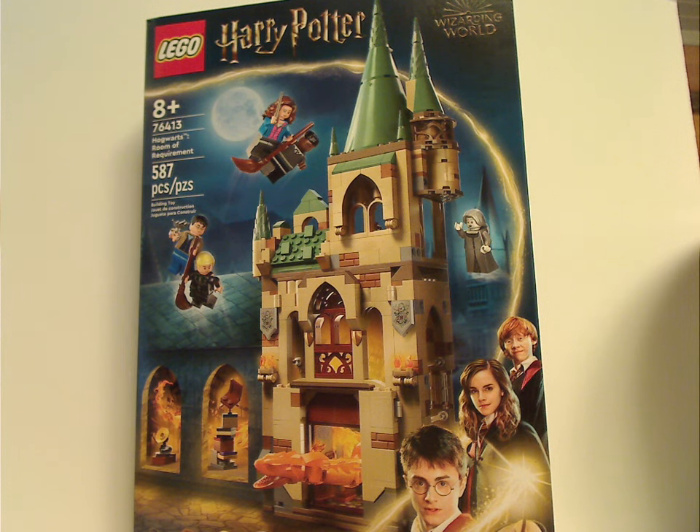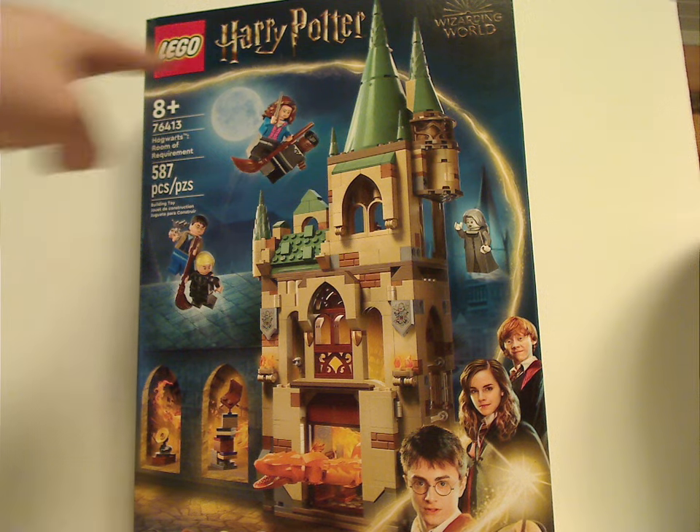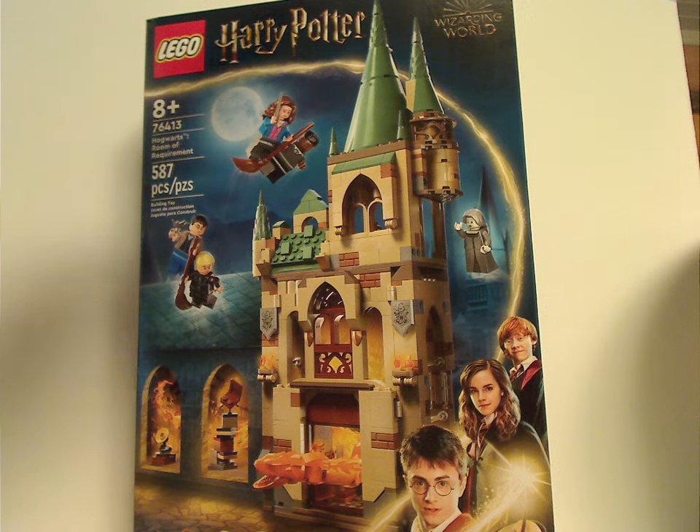Hello everyone, Dylan here with another Lego Harry Potter review. This one's on the Hogwarts Room of Requirement — the latest version of course. On the front of the large box we have the Lego Harry Potter and Wizarding World logos, the same board we've been seeing since summer 2021, a picture of the set with all minifigs included, recommended ages eight and up, set number 76413, and 587 pieces.